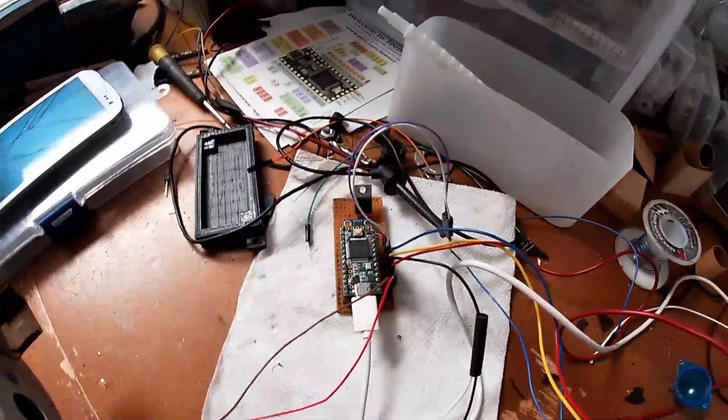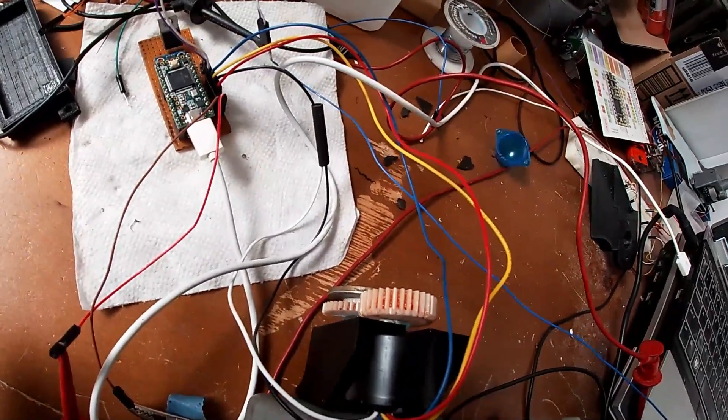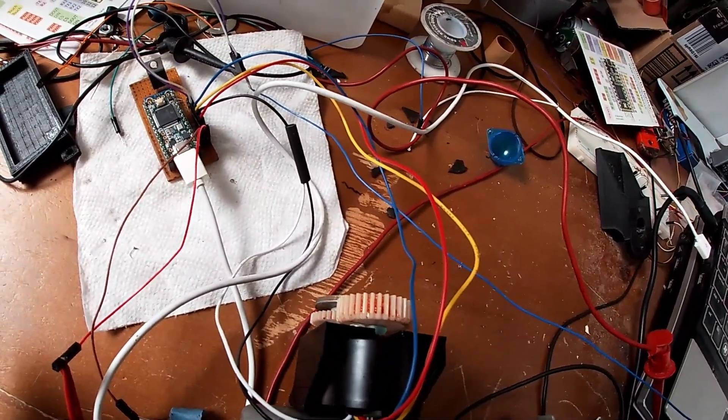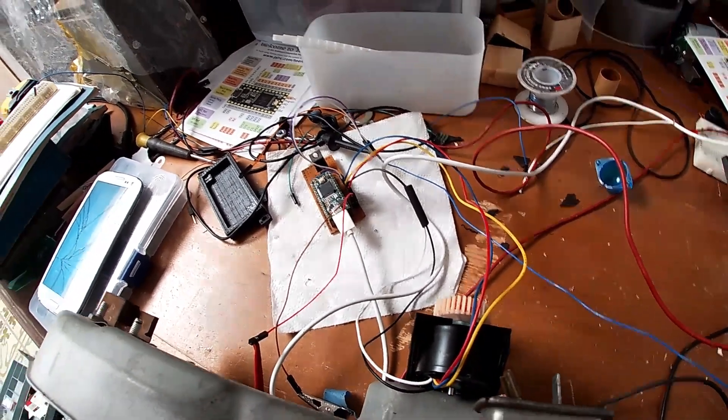The next idea is to button it all together. I'll make a cover for the motor assembly and a cover for the board to keep the elements off of it and prevent other wiring from rubbing on it. Then we'll see if we can get it in the car.